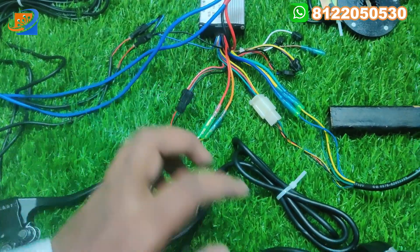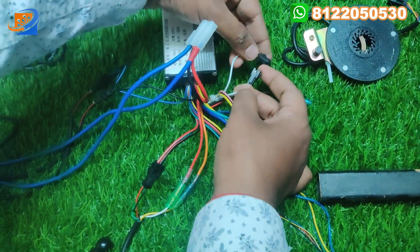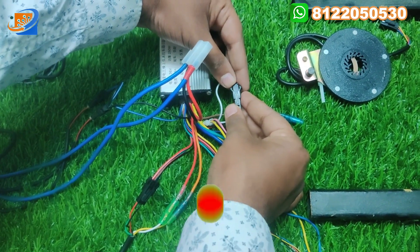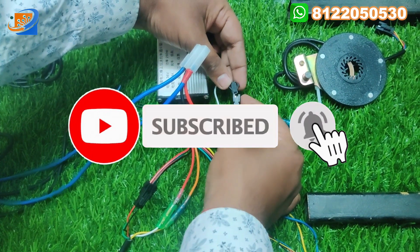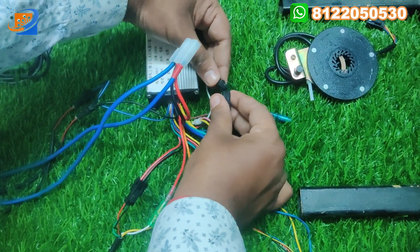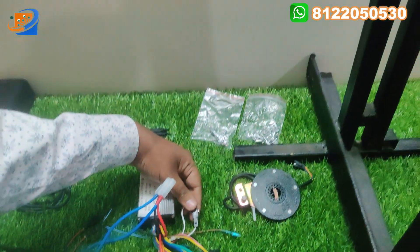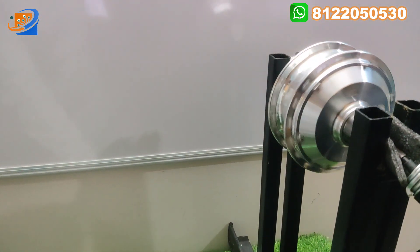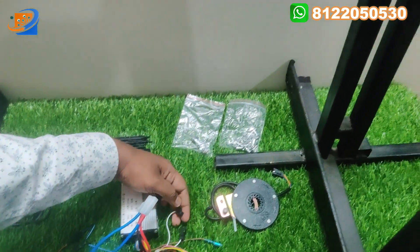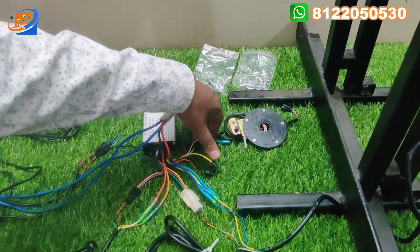That covers the three-function functionality of this throttle. The remaining white single wire is for self-steady purpose. If you are buying this kit for the first time, you need to connect this — you can see the motor is under self-steady, and only then the motor can be rotated. If you give the self-steady connection, the motor rotates; otherwise the motor stays off. This self-steady connection is needed only the first time. After that you can disconnect and keep it taped.